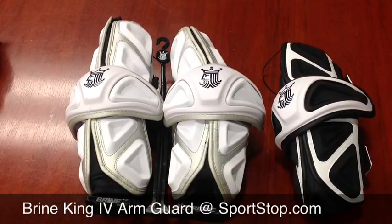This is Sportstop.com giving you a video overview of the new King 4 Arm Guard from Brine.